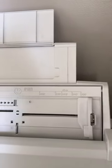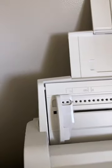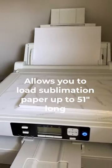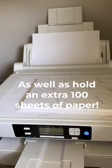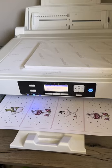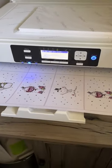Hey everyone! Today I'm doing a short but sweet review of this bypass tray for the Sawgrass SG-1000 Sublimation Printer. This tray allows you to load sublimation paper up to 51 inches long, as well as hold an extra 100 sheets of paper. I absolutely love how easy it is to print larger projects instead of having to piece together several smaller sheets.